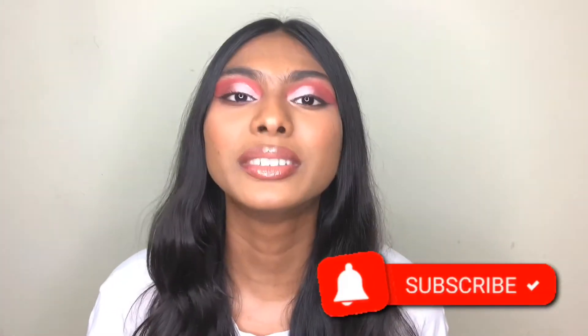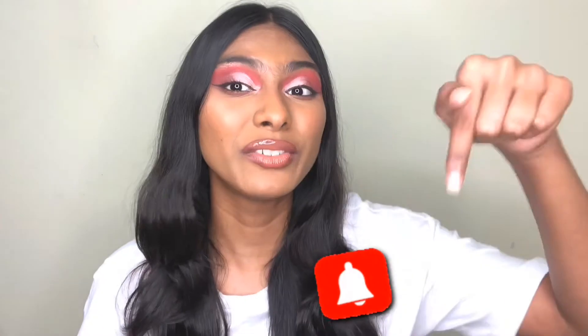Hey guys, it's Anushree and today I'm going to teach you how to do this cranberry pinkish half cut crease eye makeup look. If you want to learn this eye makeup look, then keep on watching this video till the end. If you haven't already subscribed, then subscribe and hit the notification bell to stay updated.